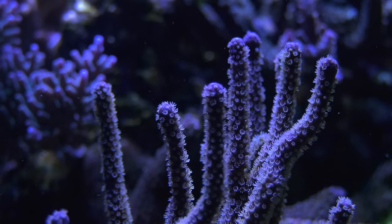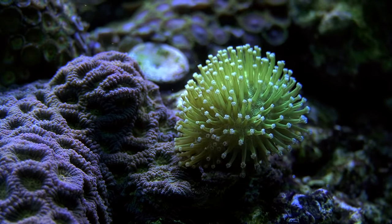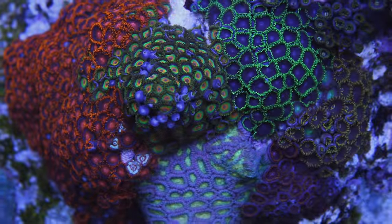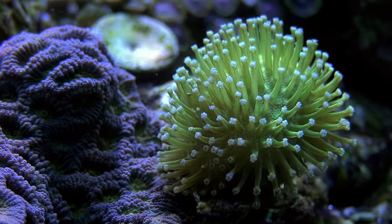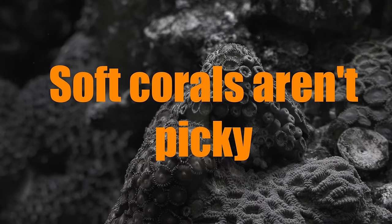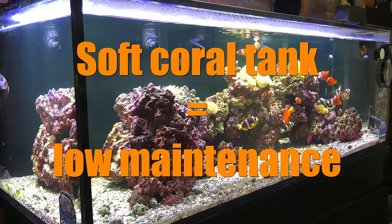Soft corals are the easiest coral to keep — very forgiving, yet still very pretty. Soft corals can be made up of one polyp or many polyps. One type of soft coral is zoanthids, which were my first love when it comes to corals, and I still love them today. They come in all different types of colors, they're very easy keepers, and they multiply very easily. Soft corals don't lay down a hard skeleton like hard corals, which is why they're called soft corals. That means they aren't as picky when it comes to water chemistry, and they don't need to pull certain elements like calcium from your tank's water column. If you want a low-maintenance reef tank, a soft coral tank is the way to go.